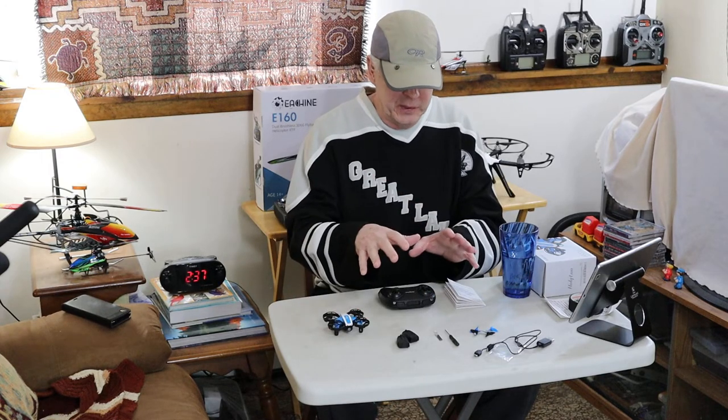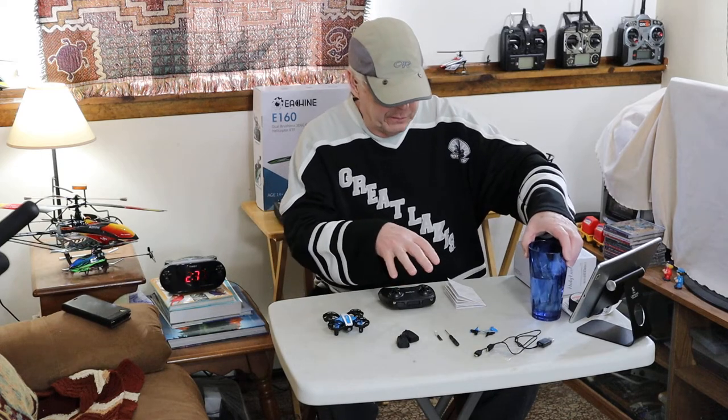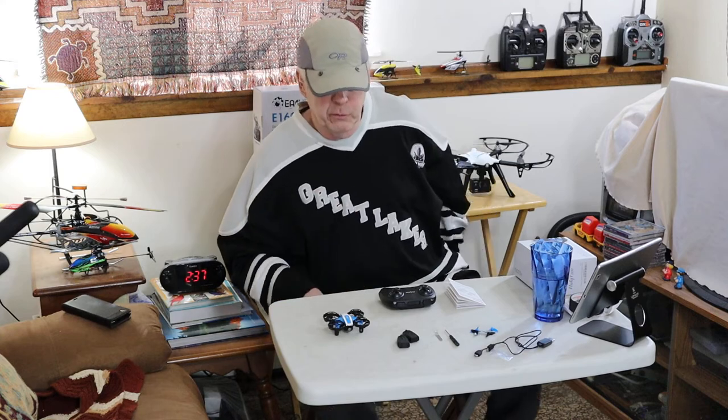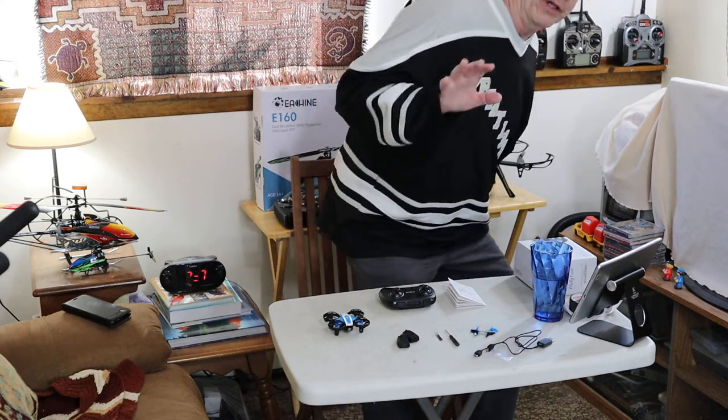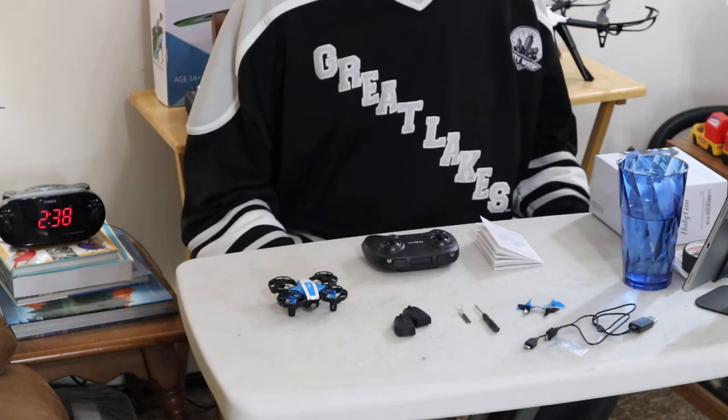So, what I'm going to do is zoom in on the table here so you can see. I'll go over the different things that come with it, and then we'll zoom back out and do a little bit of flying — very little bit. First, we'll cover everything that comes in the box.